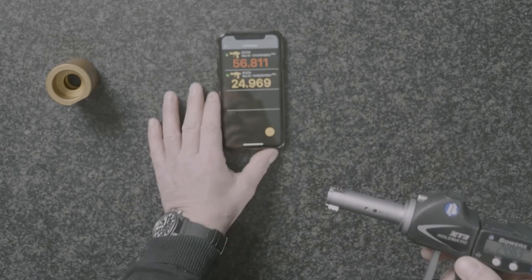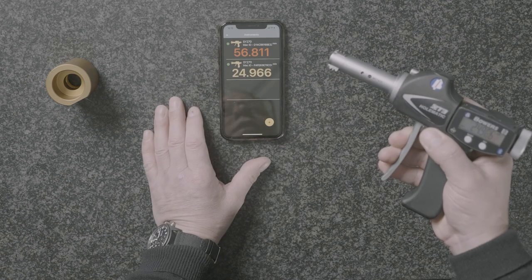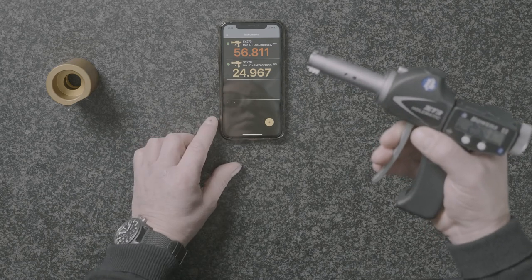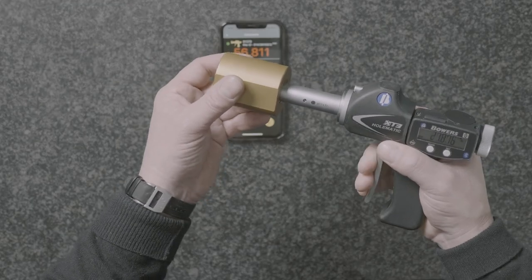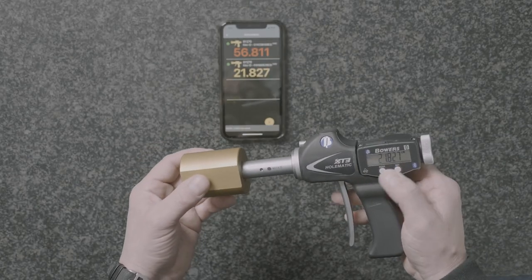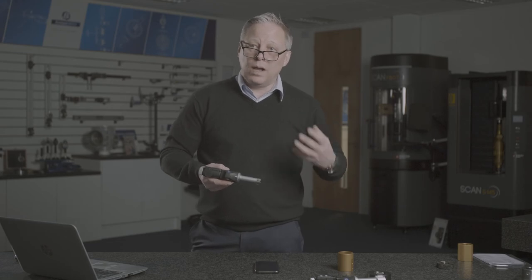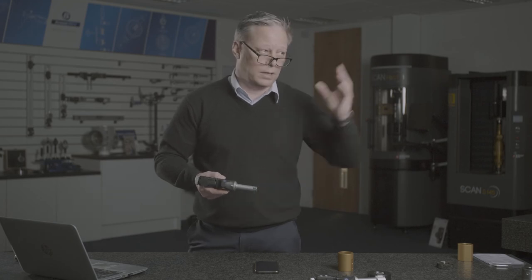Using the Bluetooth function and the free app available from the app store, the gauge connects to your phone, tablet, or PC software for a live display. This also enables you to send and capture measurement data, measure process capability, and understand how well you're achieving your target effective diameter — comparing machine tools to improve manufacturing efficiency.